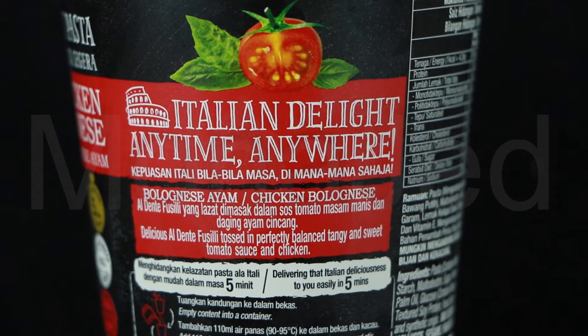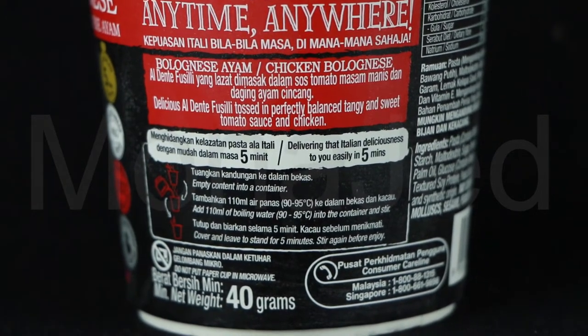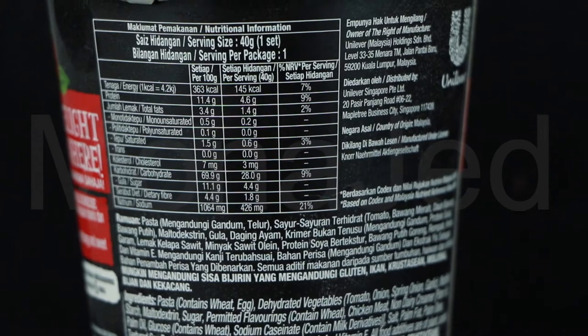It's written here: Italian delight anytime, anywhere. Delicious al dente — al dente just means pasta which is cooked so as not to be too soft; it has like a firm bite to it. Fusilli is a type of pasta which is twisted into corkscrew or spiral shapes. Tossed in a perfectly balanced tangy and sweet tomato sauce and chicken, delivering that Italian deliciousness to you easily in five minutes. These are the nutritional facts — you can pause the video and read this. Okay, can't wait to try this.